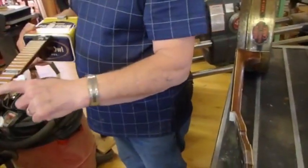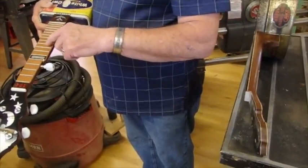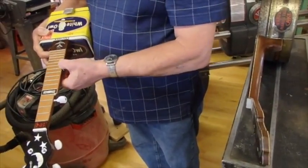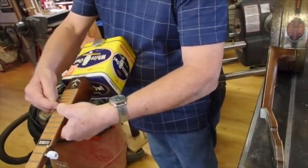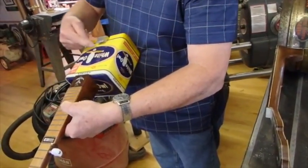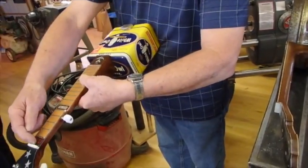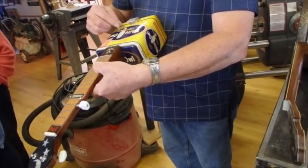You count up — one through eleven — that's your twelfth fret right there. That's half, right in the middle. So then you set your bridge the same distance from the twelfth fret to here as it is from the nut to the twelfth fret. If you get that distance right, you'll play.